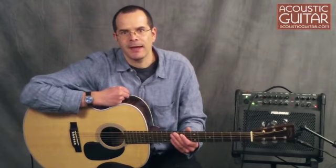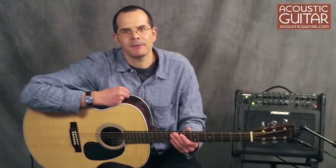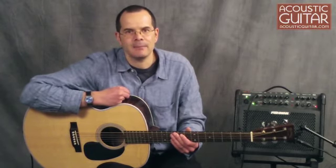Hello, I'm Teja Gerken, one of the senior editors here at Acoustic Guitar, and today I'm here with a Martin J28 LSE baritone guitar.